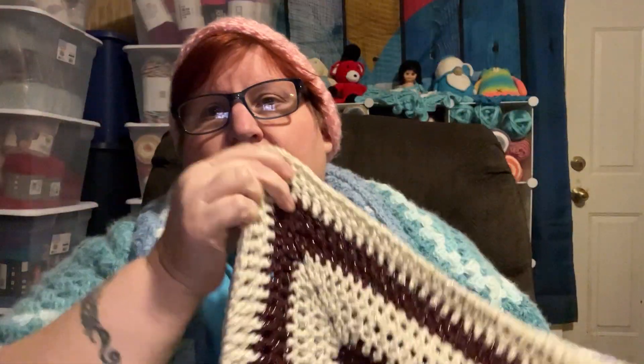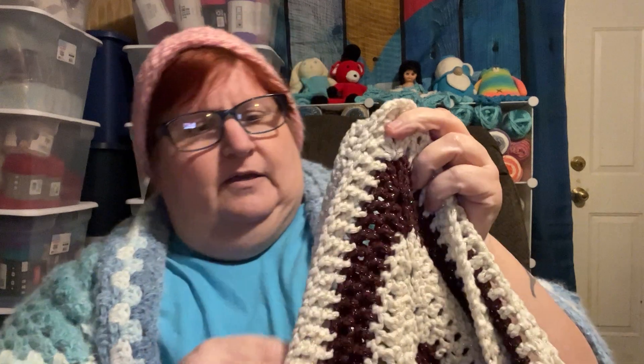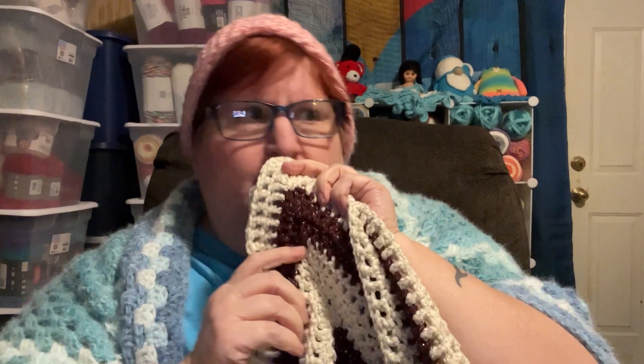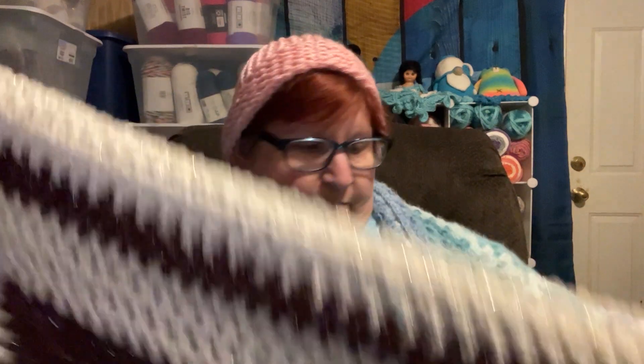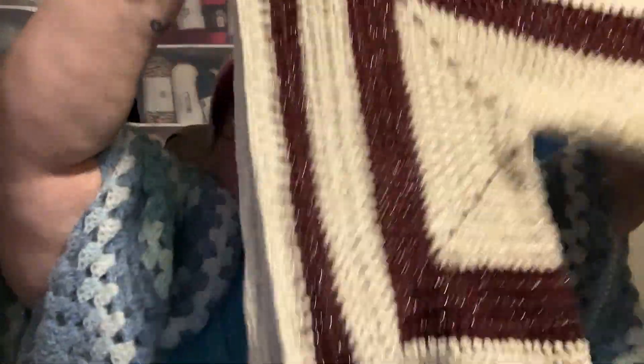I've got one more skein of this burgundy color, which is called Joker — I couldn't think of that to save my life. Look at that sparkle! Oh my goodness. Mama saw this when she was over here last week or the week before, and she really liked it a lot. So I said, okay — because I was originally going to do this cardigan for my oldest son's then-girlfriend, but she's since not the girlfriend anymore. So guess what? It's going to be granny's cardigan now. That's okay — we'll do what it do. It's coming along swimmingly, as you can see.